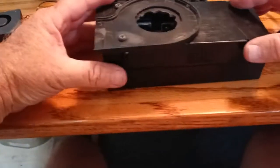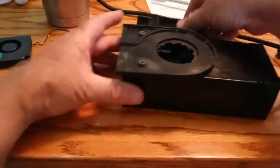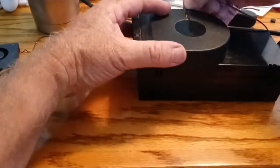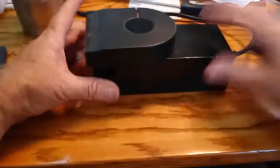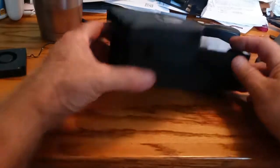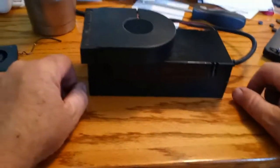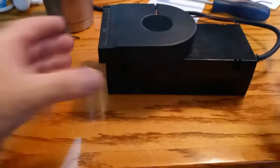Simple. There it is — this just snaps into place. Plugs in and it works, and it's super quiet too. This does not make a lot of noise at all. It is as quiet as the other one originally. That's all there is to it — simple modification.